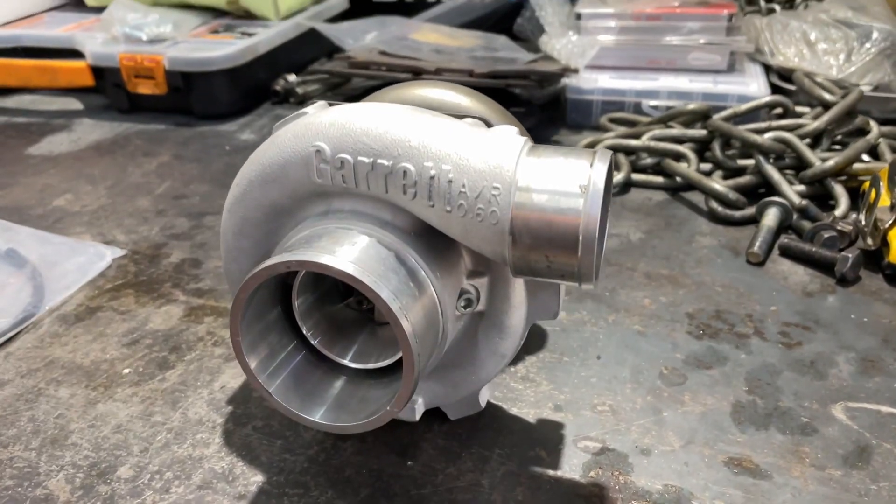What's up guys, welcome to the GC Journey. As the title implies, I have made my decision about the turbo. I read all your comments, I spent many sleepless nights, and in the end I decided to go rotated.